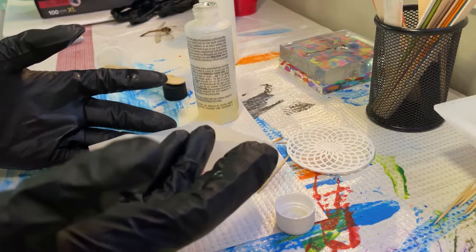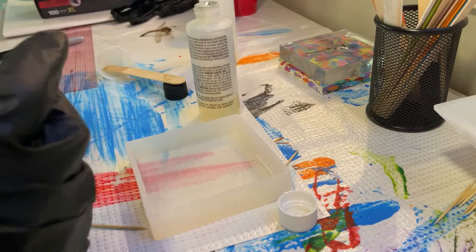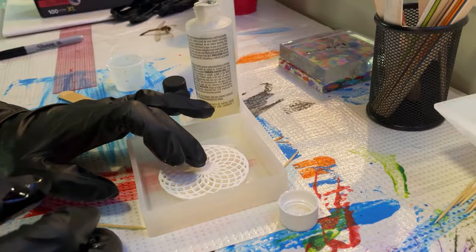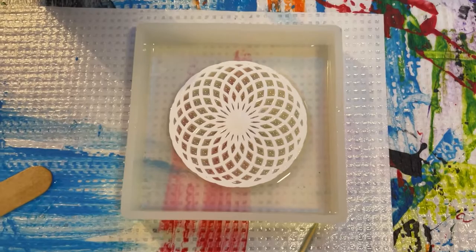Now I'm going to pour it into the mold. The cool thing about resin is that it kind of self-levels itself out, so I'm just going to spread it around and make sure it gets every little nook and cranny of this corner. We're just going to drop it in. That actually looks pretty cool. Any little air bubbles you don't want. So far so good, looking pretty good. We're going to come back in about three hours and see if we're ready to move on to the next layer.